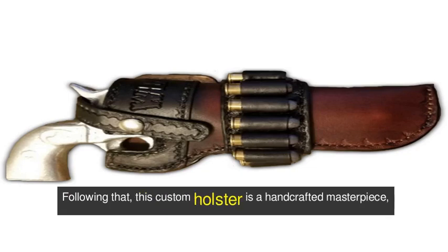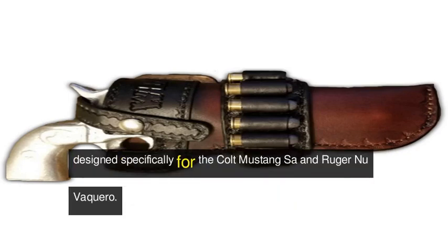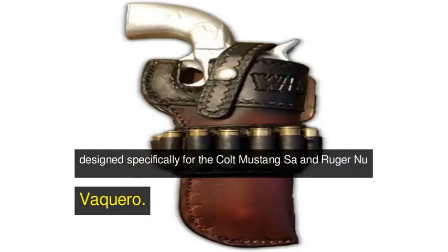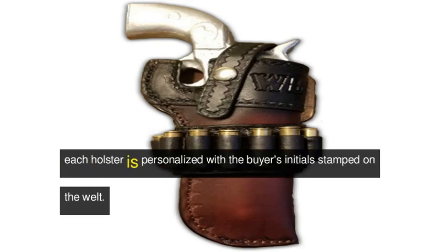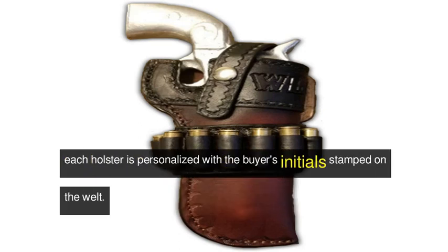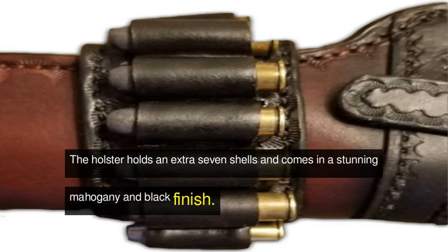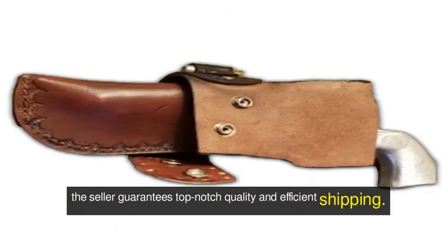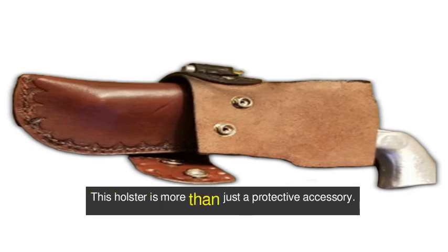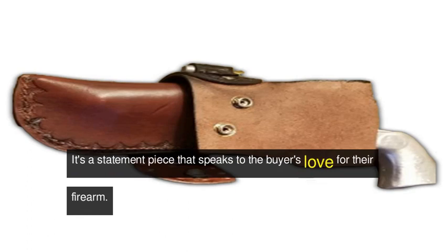Following that, this custom holster is a handcrafted masterpiece designed specifically for the Colt Mustang SA and Ruger New Vaquero. Made from premium Hermann Oak leather, each holster is personalized with the buyer's initials stamped on the welt. The holster holds an extra seven shells and comes in a stunning mahogany and black finish. With a production time of about a week, the seller guarantees top-notch quality and efficient shipping. This holster is more than just a protective accessory — it's a statement piece that speaks to the buyer's love for their firearm.